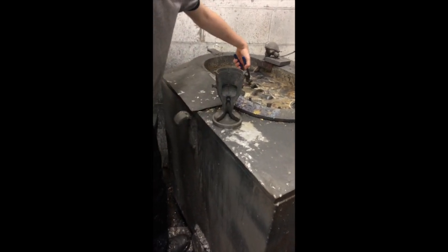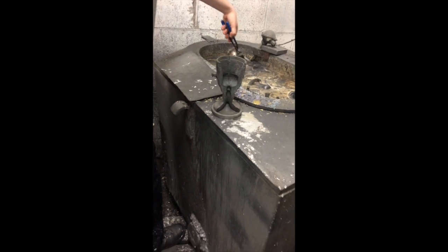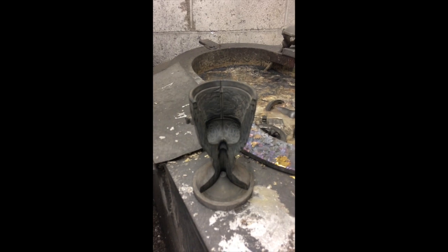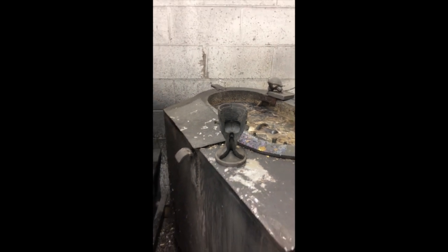All our moulds are made here in Mullingar Pewter ourselves. They're all made from a special steel that won't warp or bend or corrode.